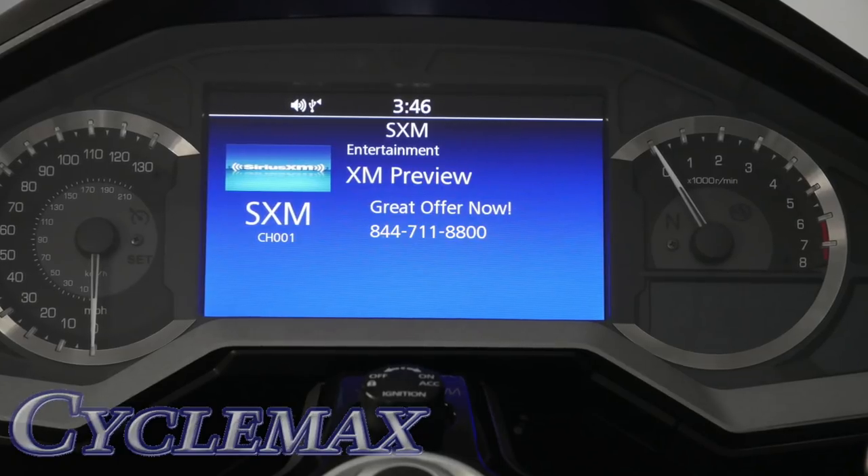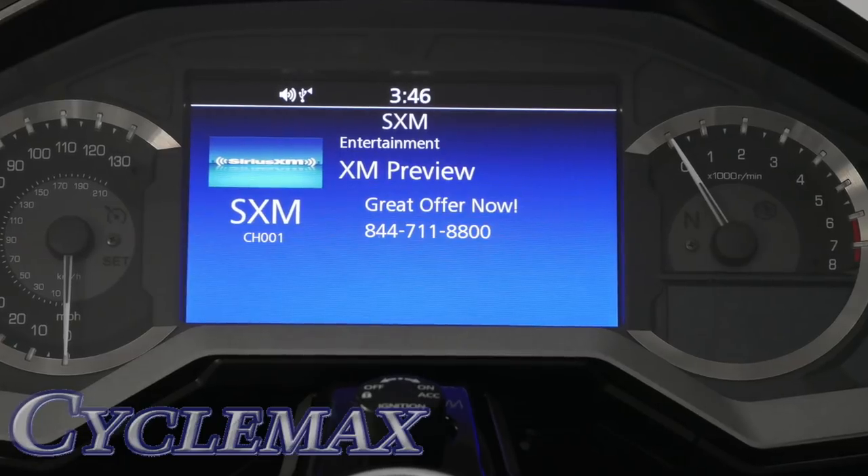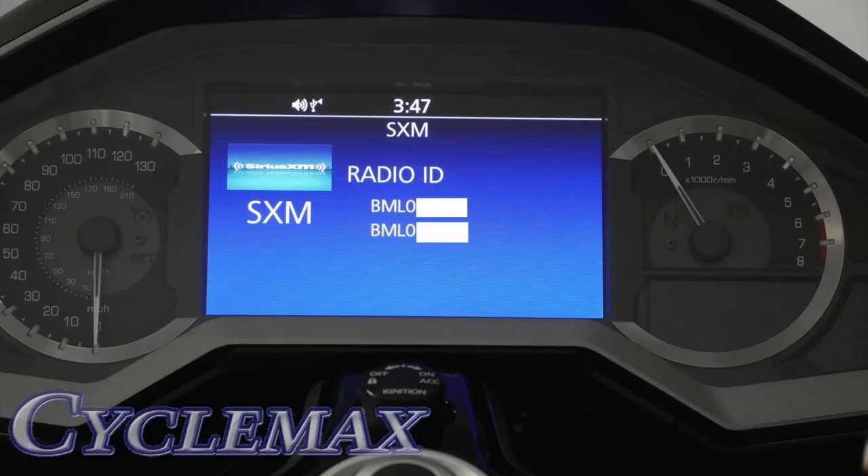When you select SXM as your audio source, you'll see a toll-free number to call for XM service. You'll be required to give your radio ID, and by selecting a different channel you should be able to find your radio ID.